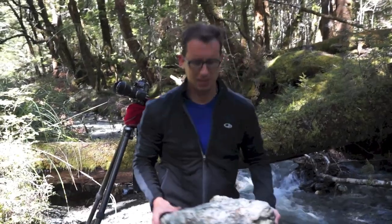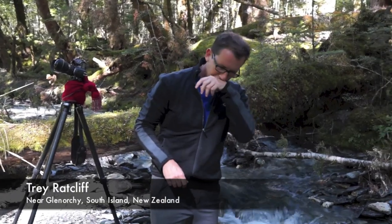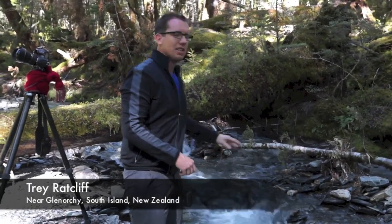All right, hello, I'm Trey. We're here in the forest of the South Island, and we've been walking through this forest about a quarter mile.